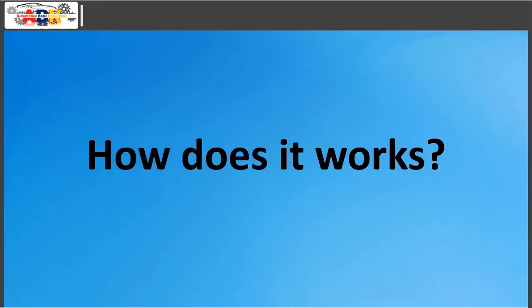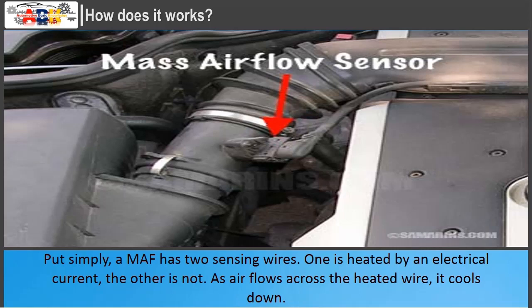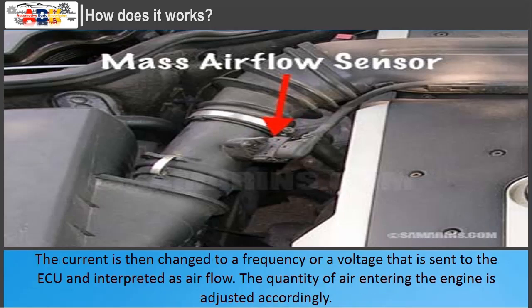How does it work? The MAF sensor is installed in the intake pipe between the air filter housing and the intake manifold. Most MAF sensors work on the hot wire principle. A MAF has two sensing wires — one is heated by an electrical current, the other is not. As air flows across the heated wire, it cools down. When the temperature difference between the two wires changes, the MAF sensor automatically adjusts the current to compensate. This current is then converted to a frequency or voltage sent to the ECU and interpreted as airflow, and the quantity of air entering the engine is adjusted accordingly.